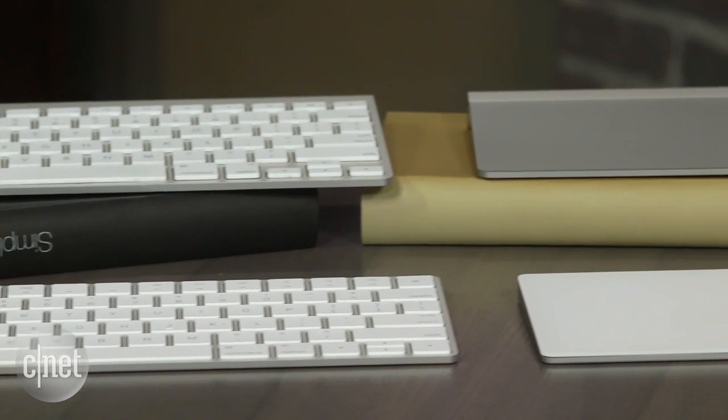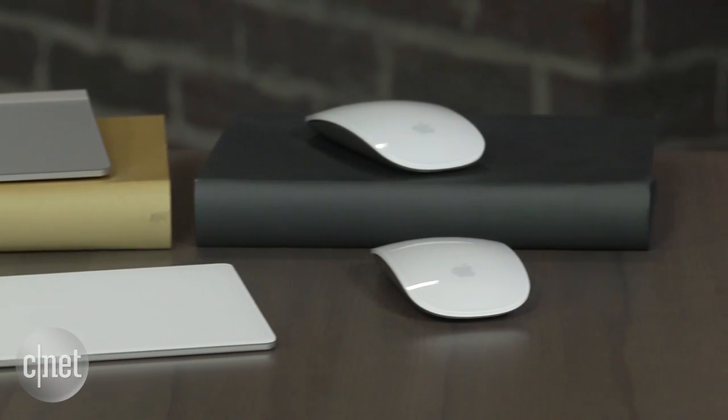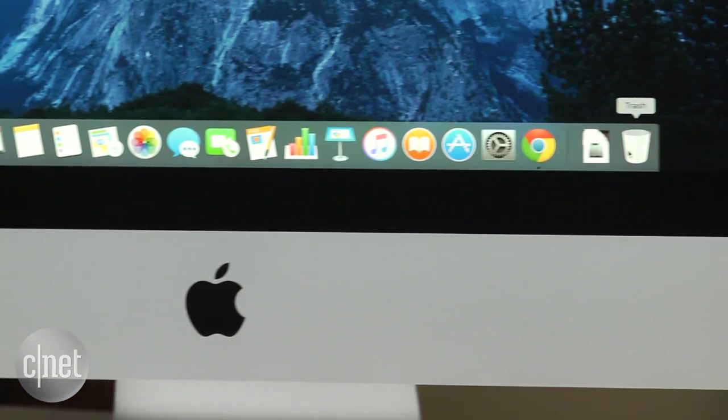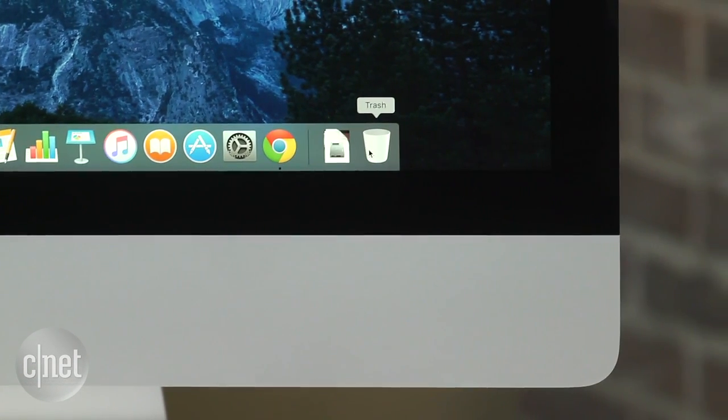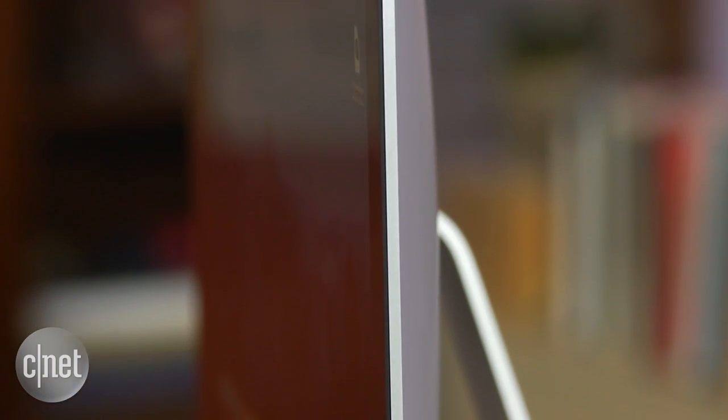If you want to give your current iMac a facelift without getting a new one, you can actually buy all these accessories separately and just add them to your current system. This model also moves up one step in processors — from Intel's fourth generation to the fifth generation. However, we're already up to the sixth generation now; you can find those in the 27-inch versions. The 21-inch versions are still a generation behind.